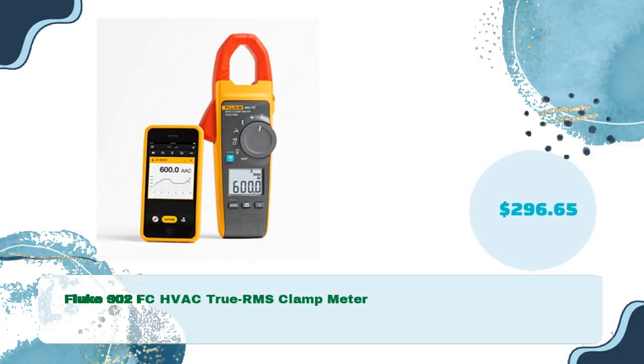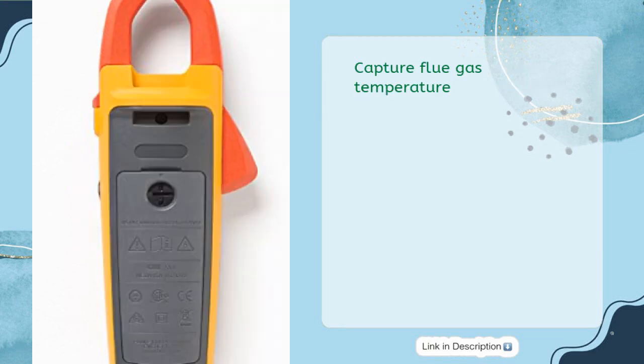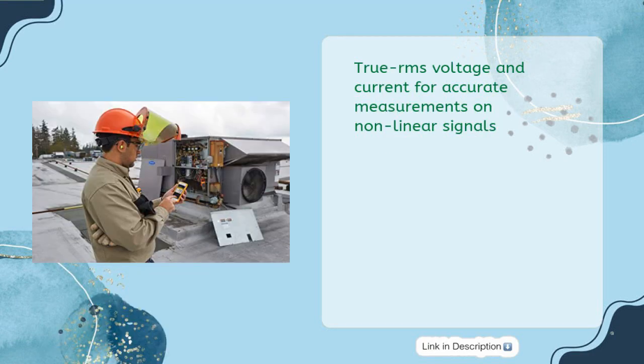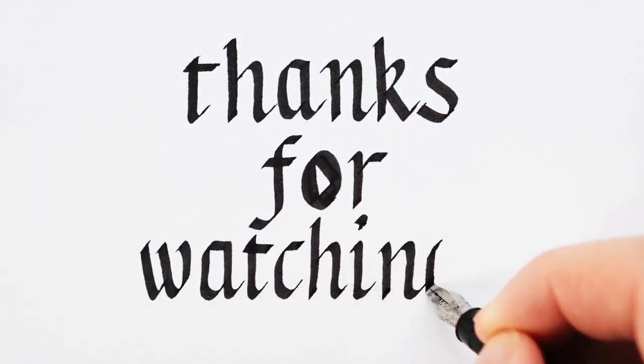Finally, the Fluke 902 FC HVAC True RMS Clamp Meter is priced at $296.65. It offers 200µA DC current measurements to measure flame rods, extended resistance range to measure thermistors up to 60K, and can capture flue gas temperature. Fluke Connect pairs the meter to your phone via Bluetooth to help you work faster and safer. It features True RMS voltage and current for accurate measurements on non-linear signals.